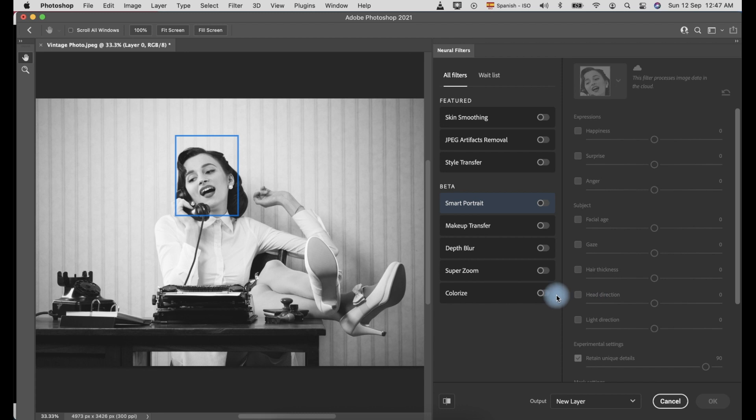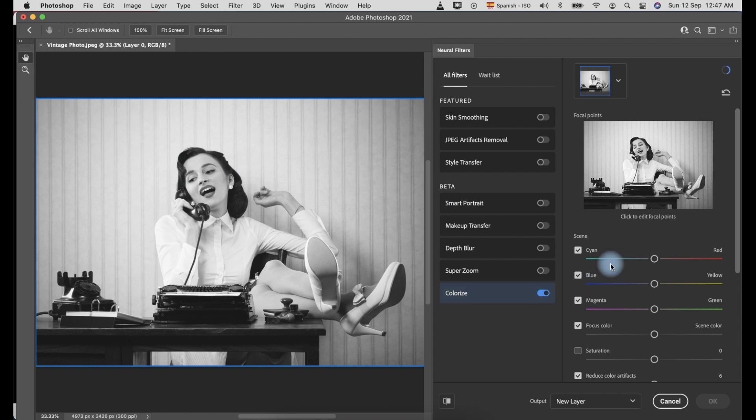Slide the toggle button to the right to enable it. It will automatically colorize the photo, and you can see the preview of the colorized photo on the left side. Unfortunately, the selfie feature is still under improvement.